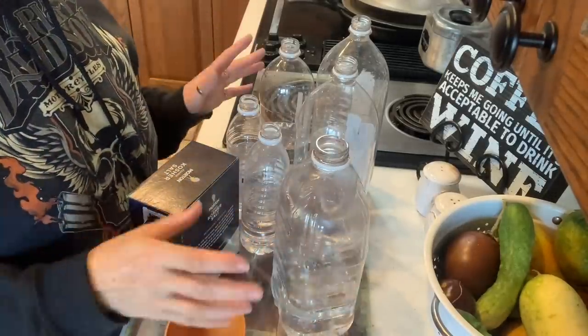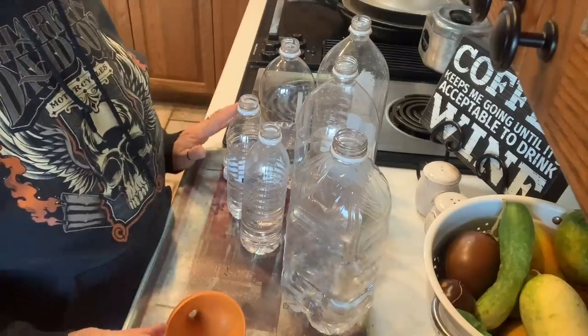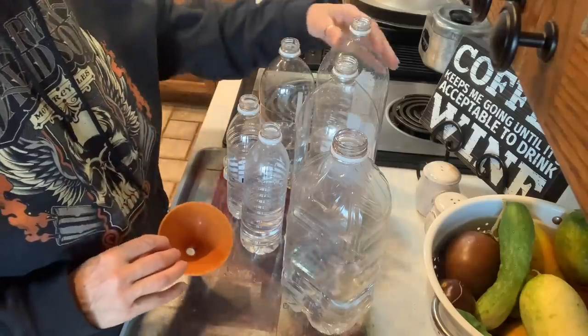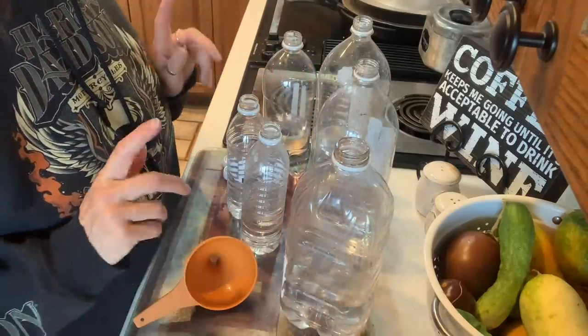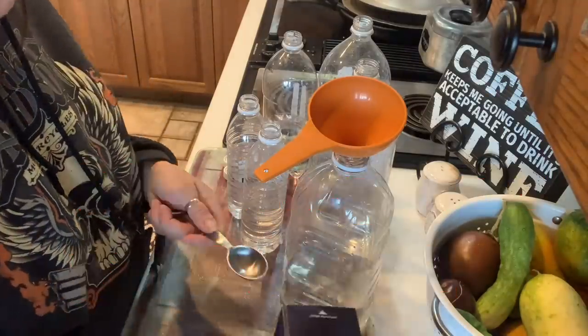I went online and I found an old way to do this: make jugs with salt water. I'm going to go ahead and do this as an experiment today and give it a try. I've already got my jugs from the recycling — don't throw anything away when you're a homesteader, because you never know when you're going to use it. It says to keep the water moving so that it won't freeze on top.